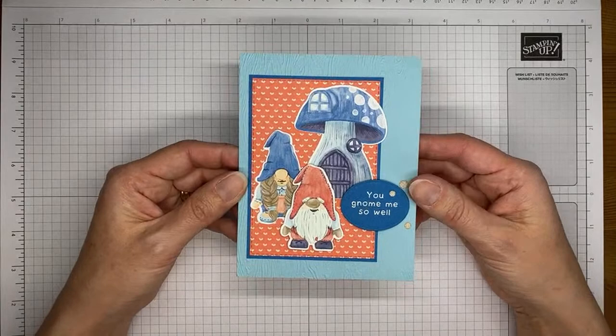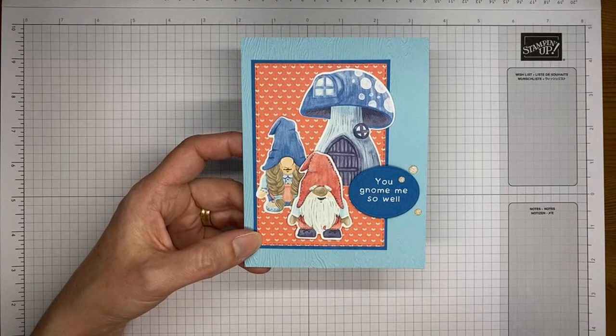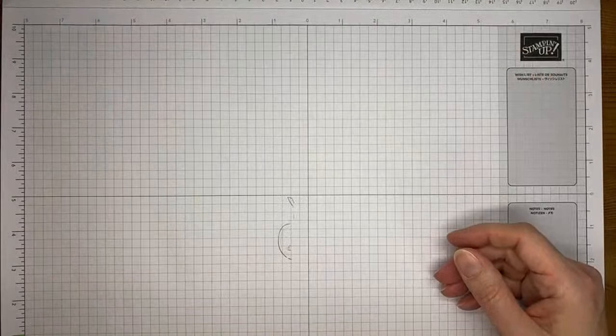The background with the little hearts on it is actually from the Butterfly Kisses 6x6 designer series paper. The little gnome and house images all come from the Storybook Gnomes designer series paper in the current mini. So this paper is actually from the annual catalog. Let me set that aside and let's get going on the card.